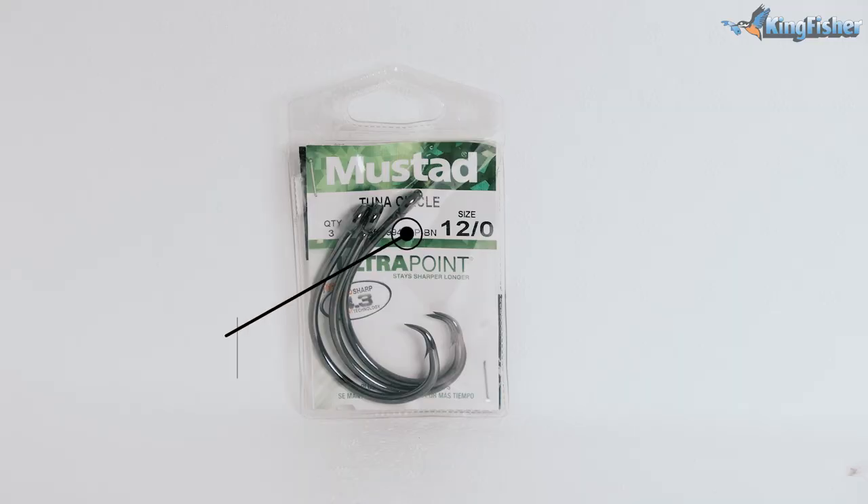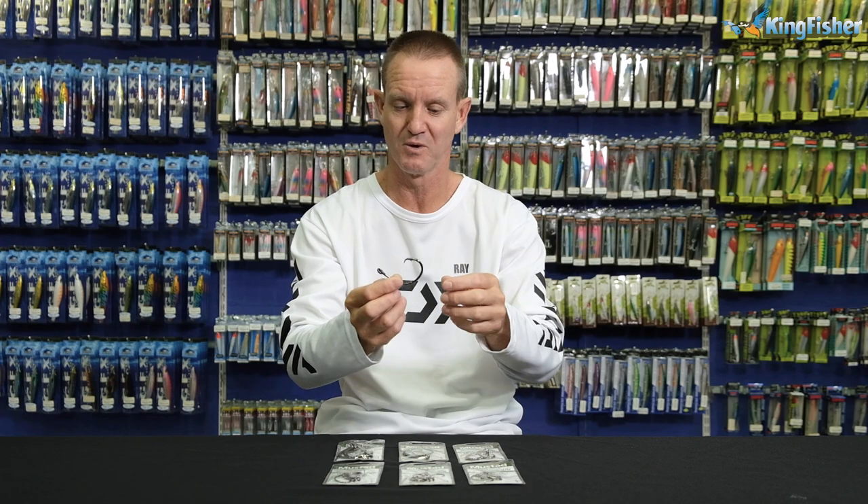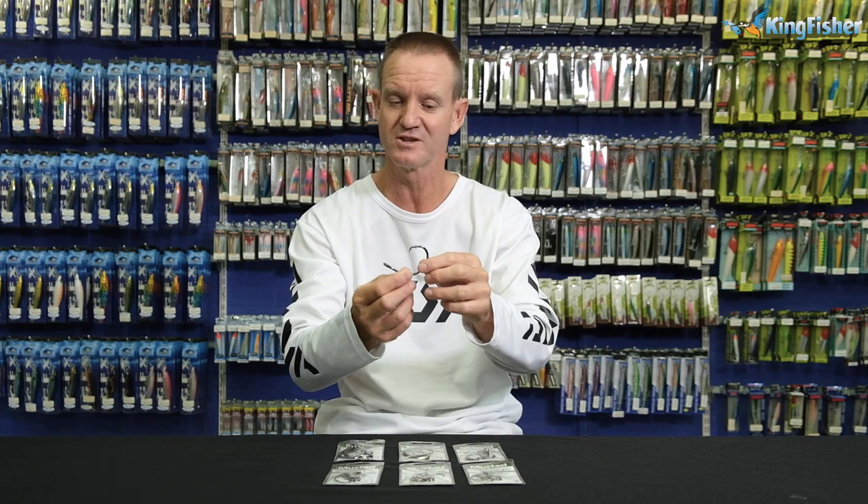This is our Tuna Circle 39948BN. It's a heavy-duty competition circle hook — very similar to our light gauge one, but this is the heavier version, more for the Tuna, the Sailfish, the Marlin, stuff like that. So it's a heavier-duty, in-line competition circle hook.